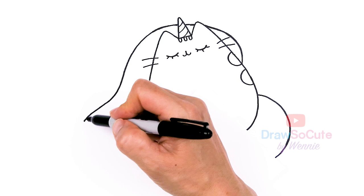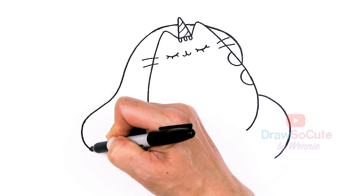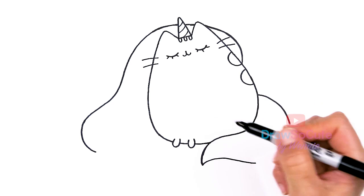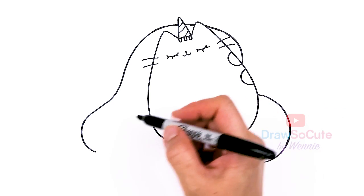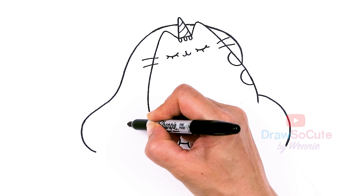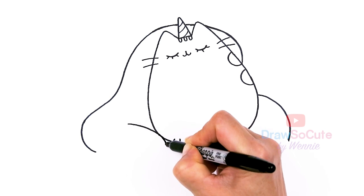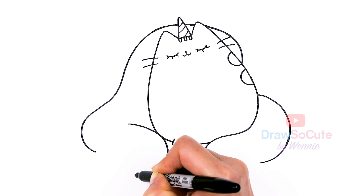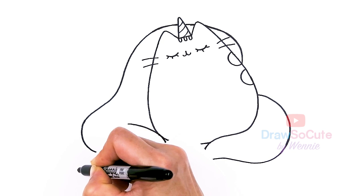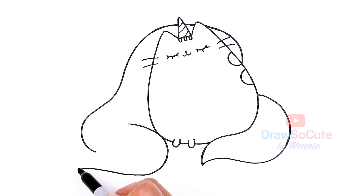Right there, let's bring it in. Let's come back about right here and we're going to hit the body to create this curve down here. Just creating this curve, and then we're going to tuck this in.